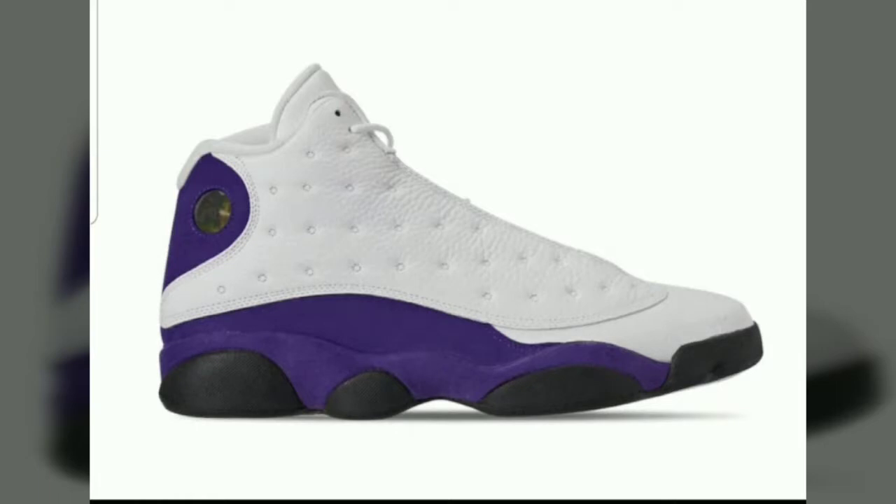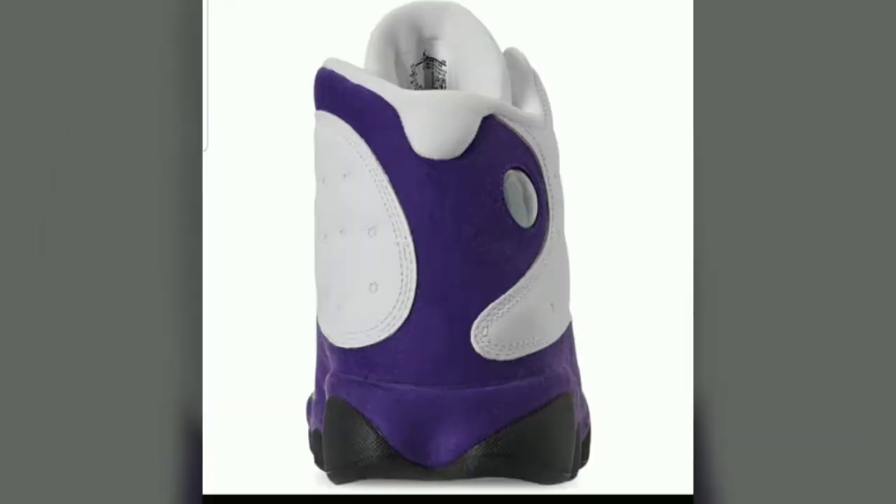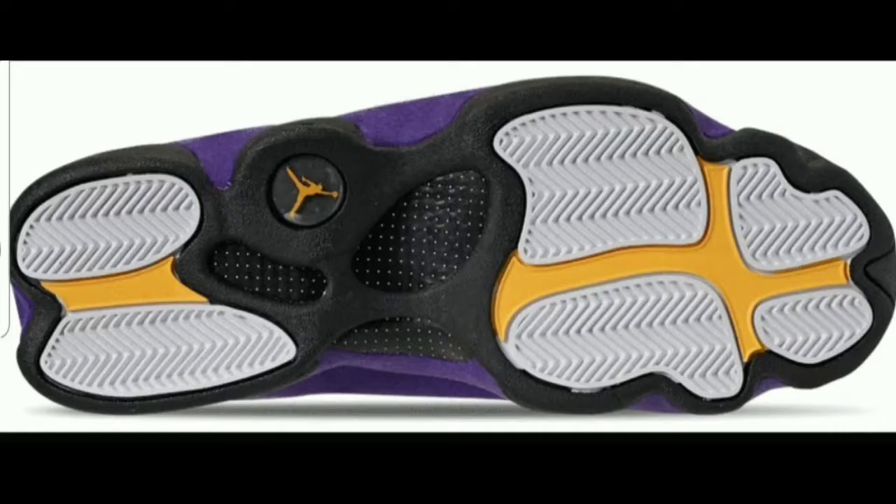First runner up is the Retro Jordan 13 Laker colorway. MGP, what is your verdict? Crown it. I'm going to go ahead and crown it. Why are you crowning it? I'm crowning it because I like the color and stuff. At the bottom, I like the yellow. And it's because I'm a Laker fan. There you have it. We want to hear from you guys — crown it.